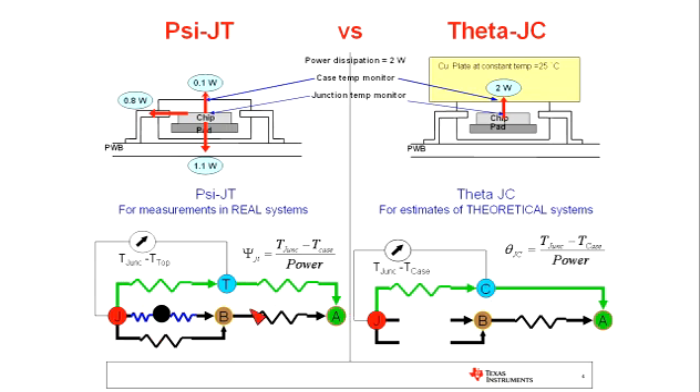In the PsiJT case, most of the heat flows through the board path, and thus even though the resistance is the same, the temperature difference between the junction and the top of the case is going to be much smaller. In practice, this means that the temperature difference in a real system between the junction and the case is much smaller than we would historically estimate if we were to use ThetaJC. I hope that helps clarify those parameters.